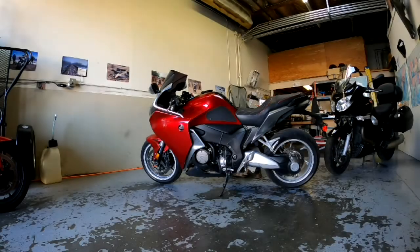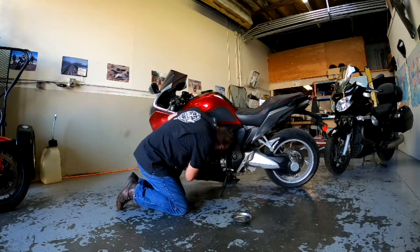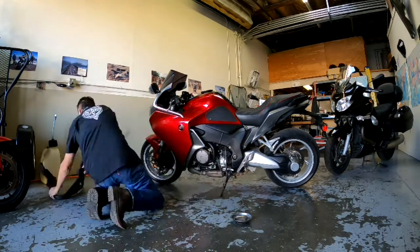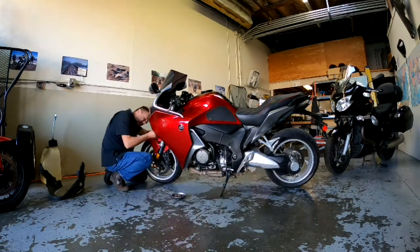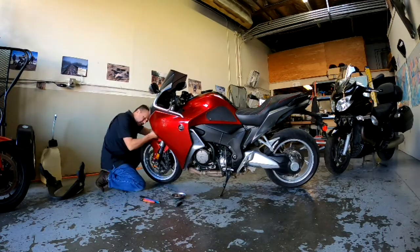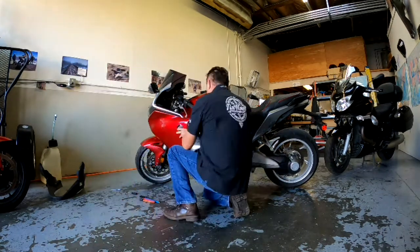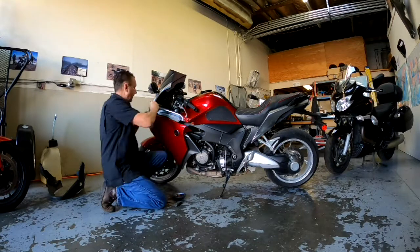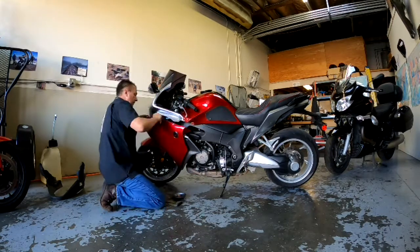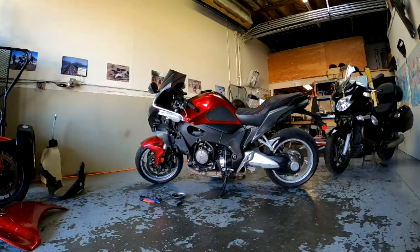Alright guys, this is a quick time-lapse of the fairing removal, with a couple little videos snuck in as well. I just want to document the process of taking this off. This isn't really an instructional video — there is actually an instructional video out there on removing parts of the fairing pieces, like this side piece, and there's a really good one on how to do that.